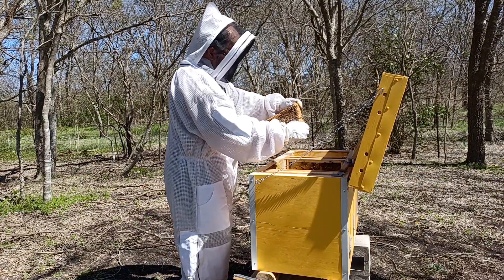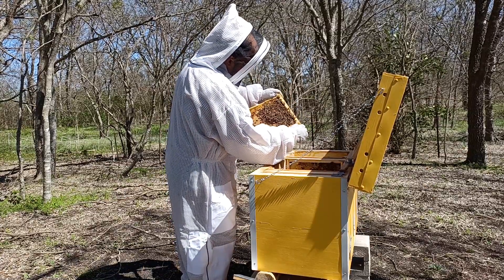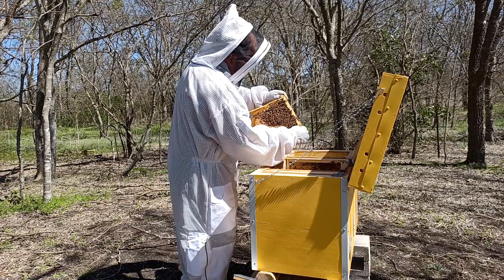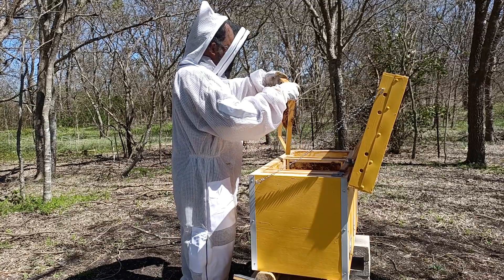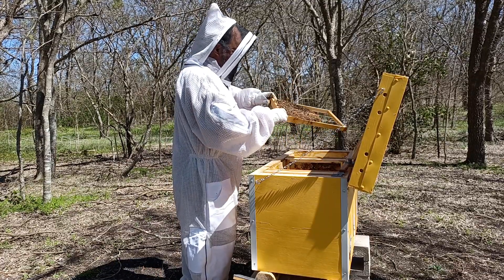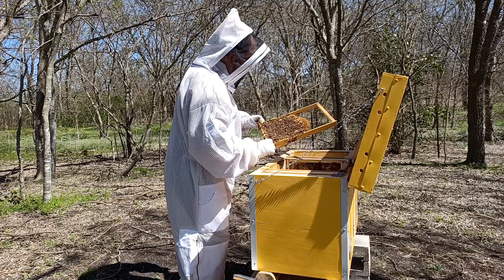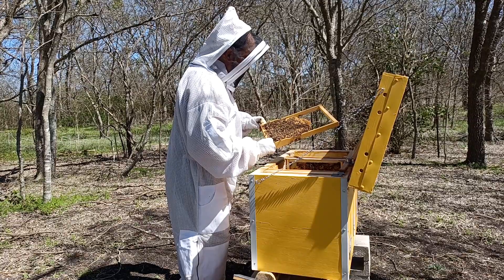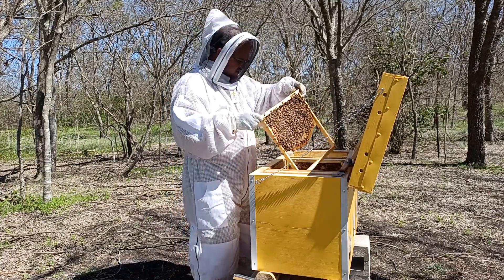I've got a ring of brood here, and the center they've hatched out. So they're hatching out from the inside as they go outside. Same basic thing here — this could be a good frame to go. I'll keep that in mind.